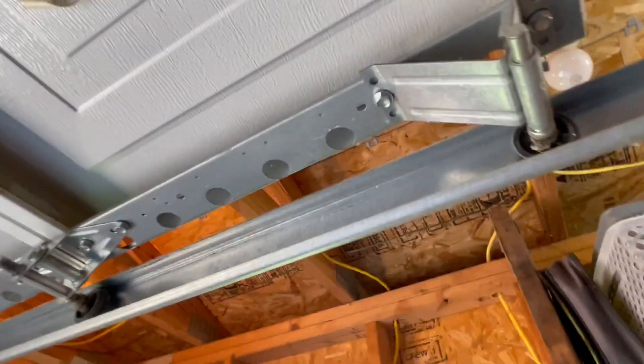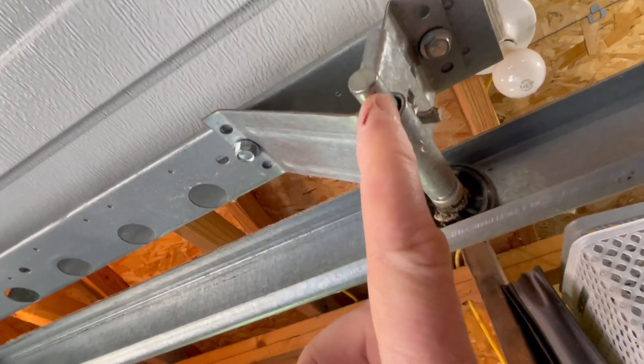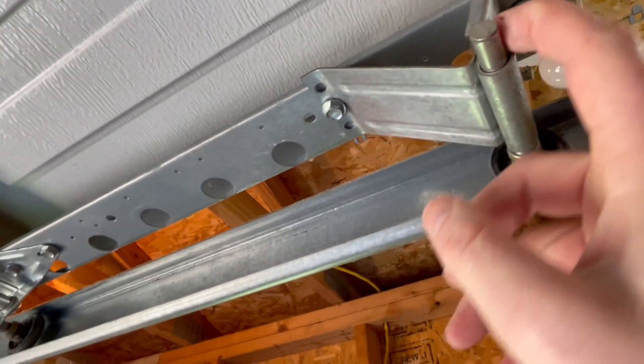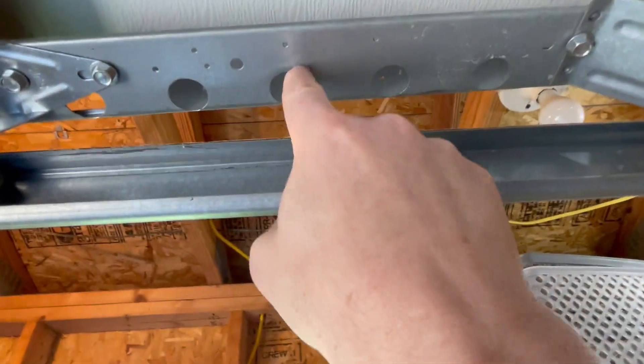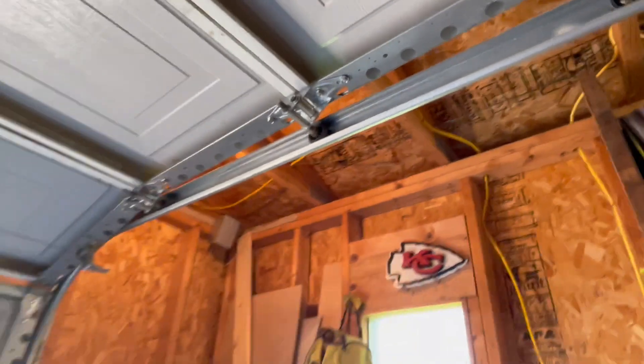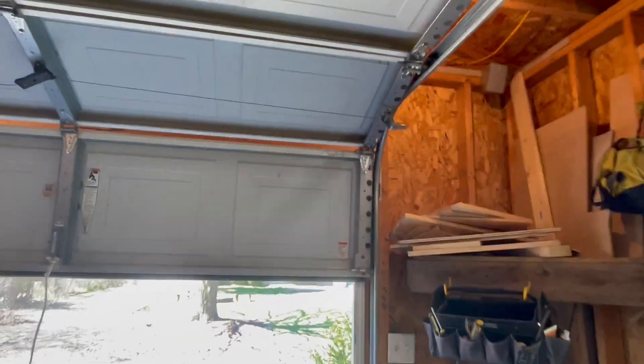So first we tried zip ties — tried zip tying this just so it would act like a stopper. That didn't work, and then I tried zip tying it from here to here, and that didn't work either. I didn't think it was going to be even close to a temporary fix, but when you're running out of ideas you just brainstorm and see what you can do.